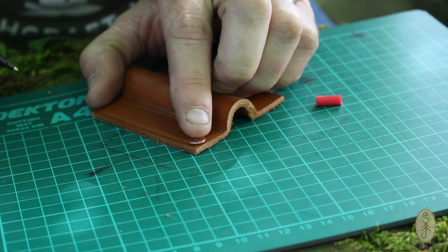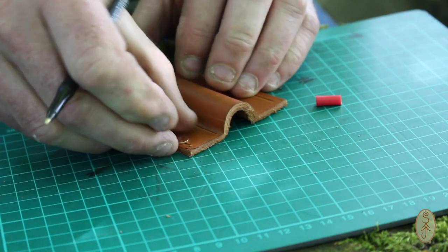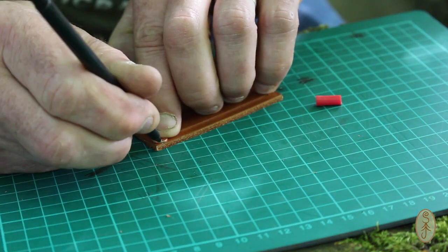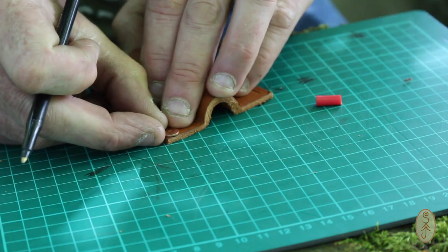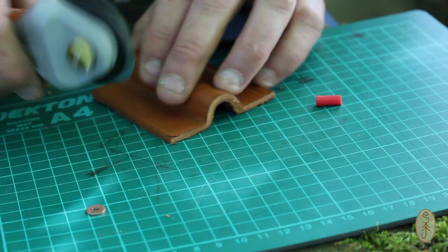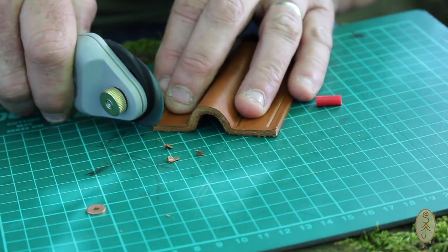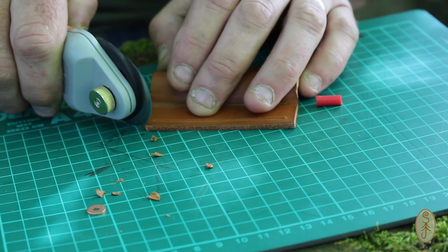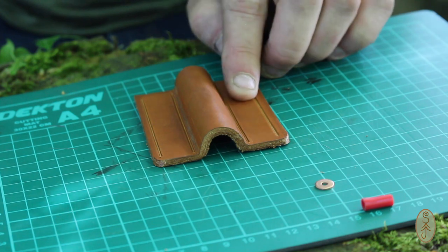Before going any further I just want to round off the corners at one end — that will become apparent why I'm only doing one end in a minute. I'm just drawing around a washer — you'll see what these washers are for in a bit as well. I basically won't be able to get to these corners once I've stitched it onto the backing piece of leather, so I need to deal with those corners now. The rotary cutter comes in handy here to nibble the corner away and make it round.